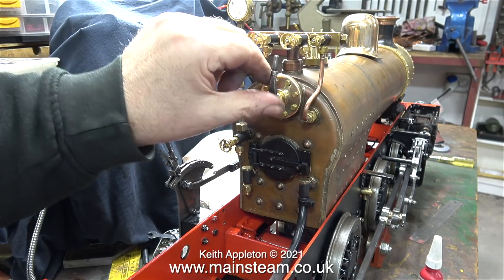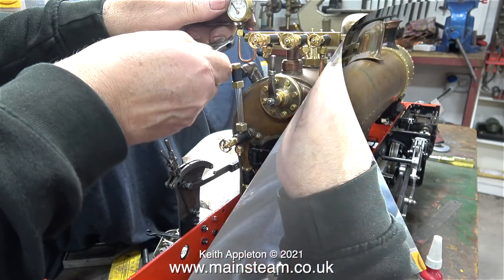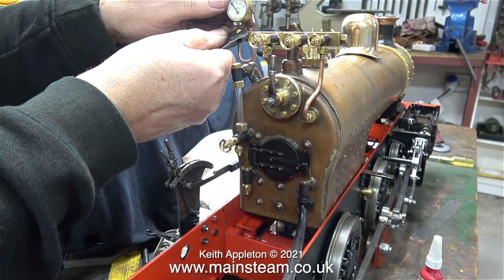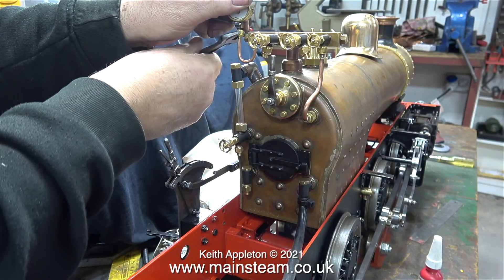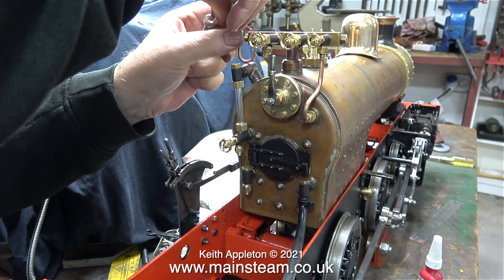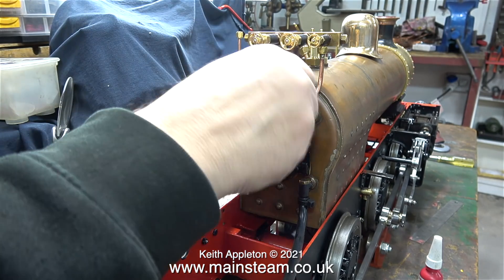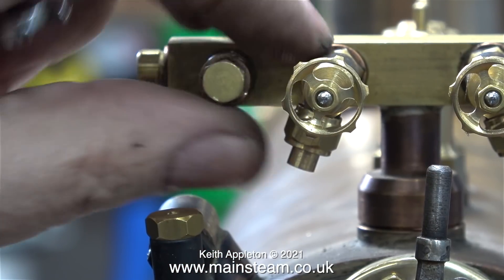I've reconnected the air supply and I'm testing the valves — they all seem to be okay. The regulator works well, but the pressure gauge doesn't, and I think I know why. When I fitted the pressure gauge siphon I used two copper washers and quite a lot of Loctite 542, and I think that has blocked the hole up. When I started to remove the siphon, the pipe snapped off.